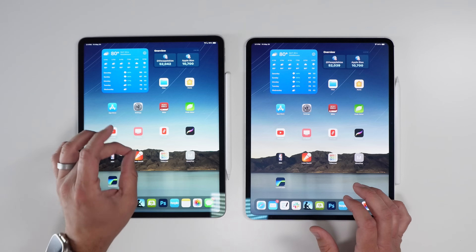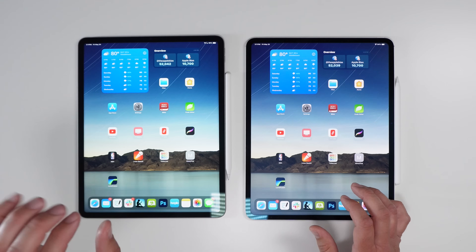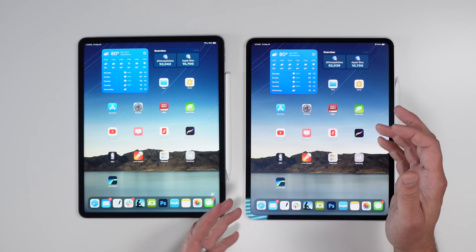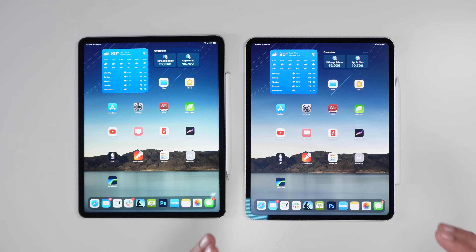We have the M1 iPad Pro 256 gigabyte 12.9 inch versus the M4 iPad Pro 13 inch with one terabyte and the nanotexture glass.